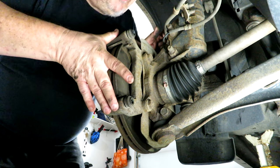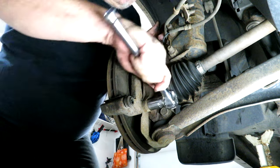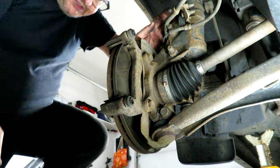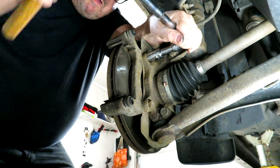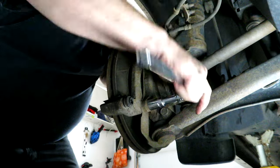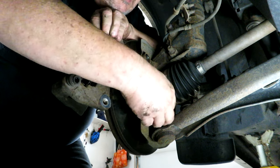Now to change the rotor you've got to take off the caliper mounting bracket, and hopefully I don't have the same problem as I did with the caliper bolt. The caliper bracket bolt is an 18mm. In all their wisdom, there's a strut bolt right there so you can't get your socket in without an extension, and you lose some leverage because of that. But there we go.